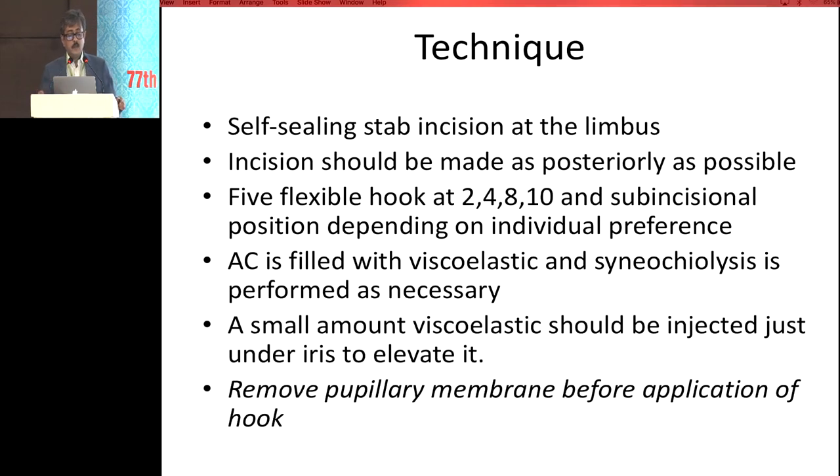The technique of the iris hook: it's a self-sealing stab incision in the limbus, which should be as scleral as possible. The incision should be made as posterior as possible. You can use four or five flexible hooks, or you can use one sub-incisional. The AC should be filled with viscoelastic before putting the hook. It is better to put some viscoelastic under the surface of the iris to lift the iris above the capsule. In all cases, if your pupil is very small, to prevent pupillary sphincter tear, it is better to stretch the pupil a little bit first — if your pupil is two millimeters, it is better to stretch it a little to avoid postoperative sphincter tear.